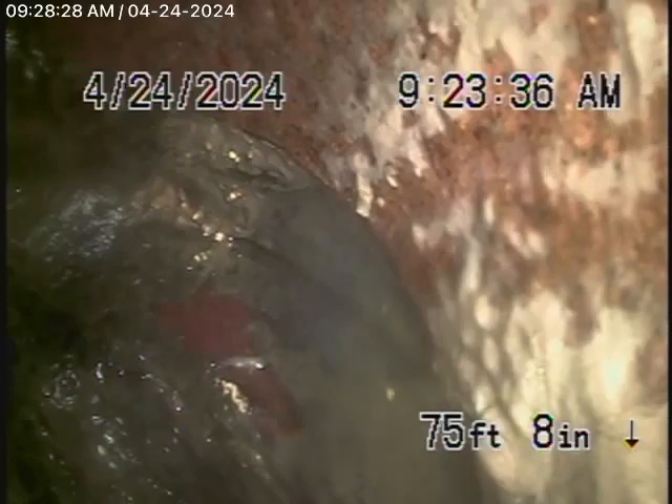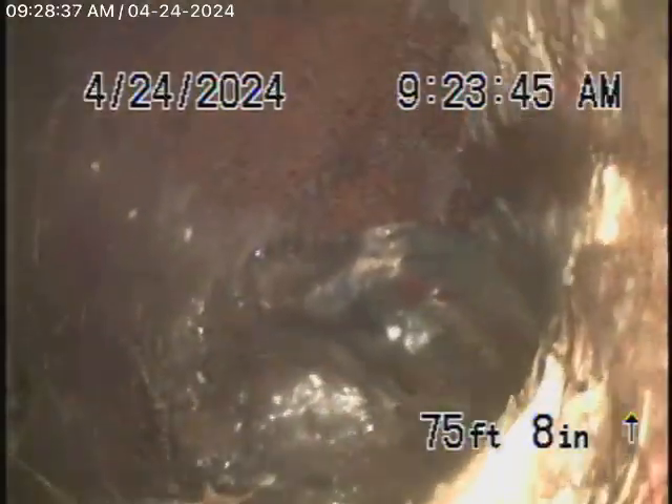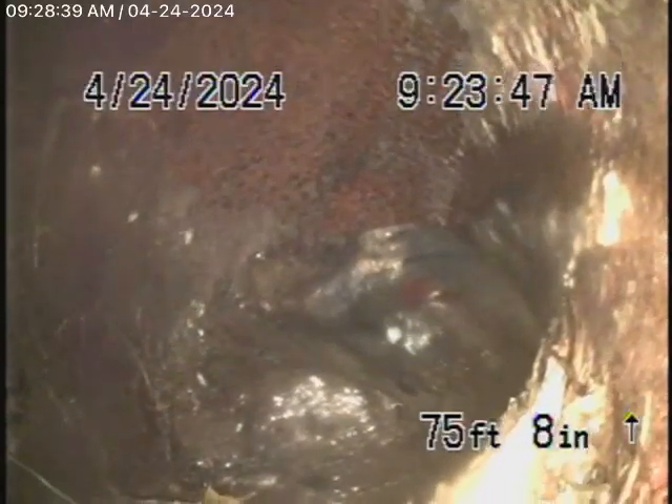It's kind of badly shifted over here. Looks like there might be roots right at the end there — and it's kind of badly shifted right at the city connection.